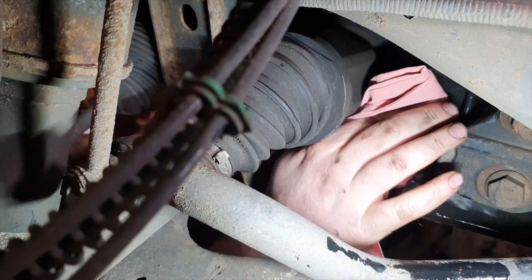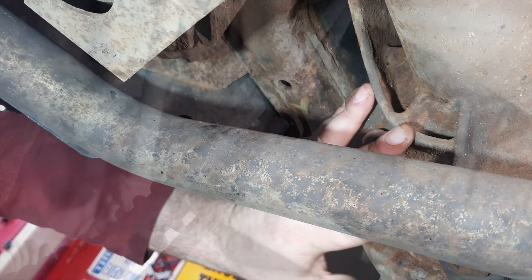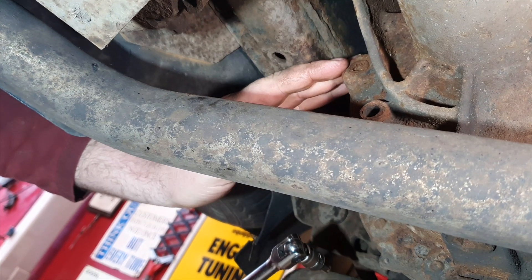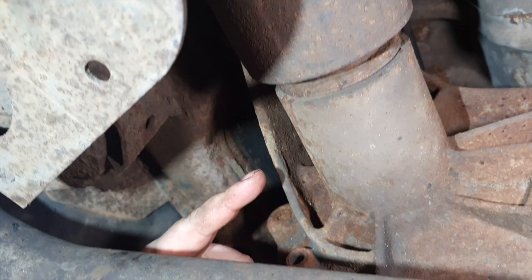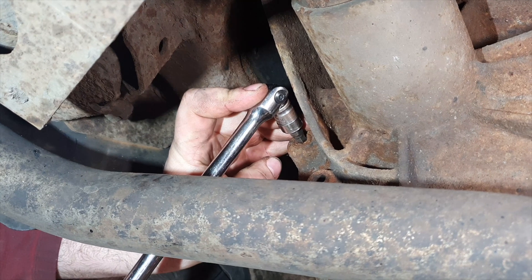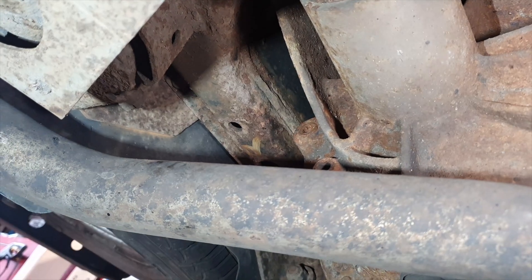We're at the rear diff now. Here is the filler and our drain is just below that. The filler on the rear one is towards the back of the vehicle — you've got the drive shaft coming in on the offside rear, and just below that is where the filler is. Again, we want to make sure we can get that undone before we do the drain. Break that off, then swap over to a ratchet to undo it fully.